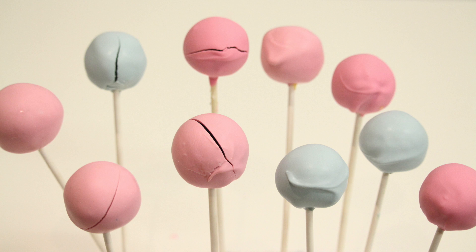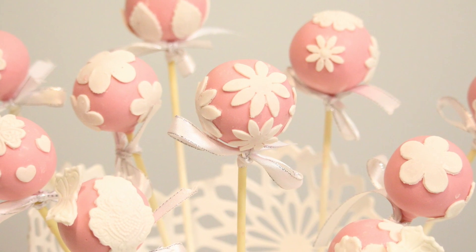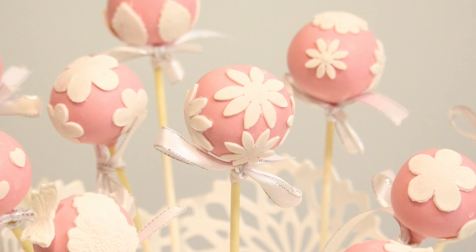Hi guys, in this video we're going to go through part two of the first video. In that video I explained why cake pops crack and why you can't get a smooth round finish on your cake pops. Now in this video I'm showing you how to transform the cake pops if that does happen to you. It's a very simple, quick way to fix cracked and broken cake pops.